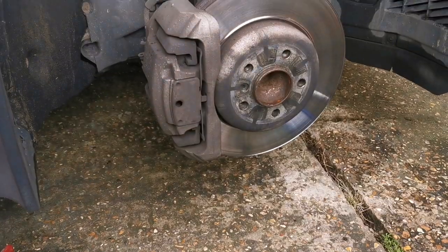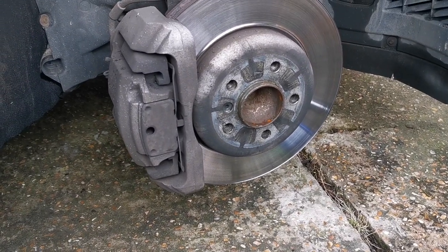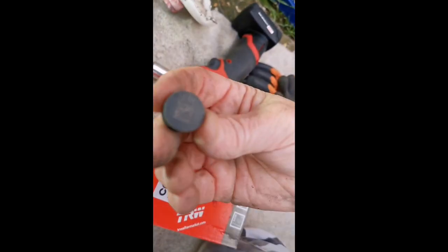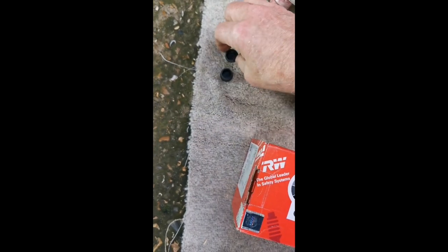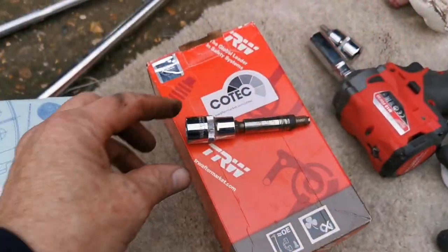I'm going to take these pads off and see what condition they're in — I know they'll be in bad condition — and see if they fit. If I can show you this at the back, you can see there are two plastic grommets, one there and one down the bottom. I believe there's a torx or allen key screw in there. You just pick the grommets off with a screwdriver.